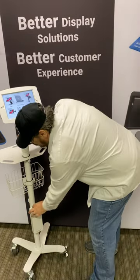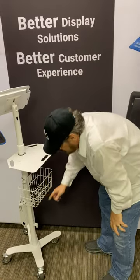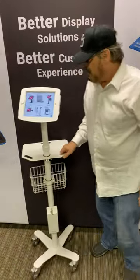And then when you're not using it, you close it up, lock it, and then turn it around, and there's a cleat. The cleat down here lets you wind up the cable so that you can roll the cart around, and it's got a nice set of handles so that you can move it wherever you want to.